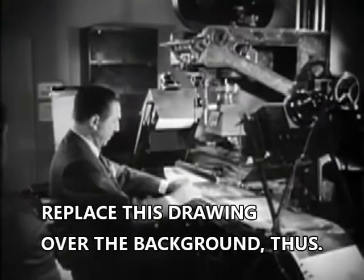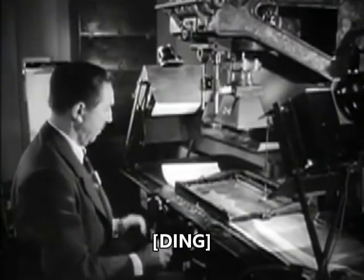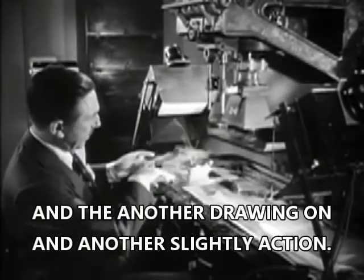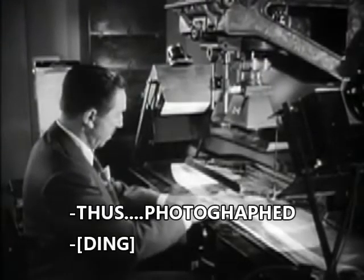We place this drawing over the background, thus. And then we take a picture. And we put another drawing on, and it's just a slightly different action. You can just see the difference in the movement there. That is placed on, thus.